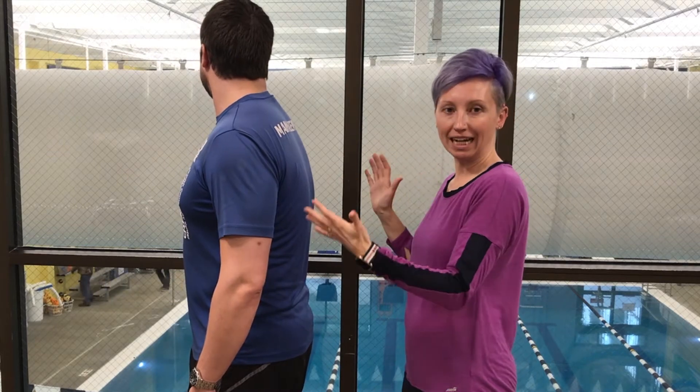You want to hit them decently hard, but you don't need to whack them — kind of like if somebody swallowed water and it went down the wrong pipe, that's how hard you want to hit them. I'm going to show you from the side what it looks like, and then we'll turn to the front.